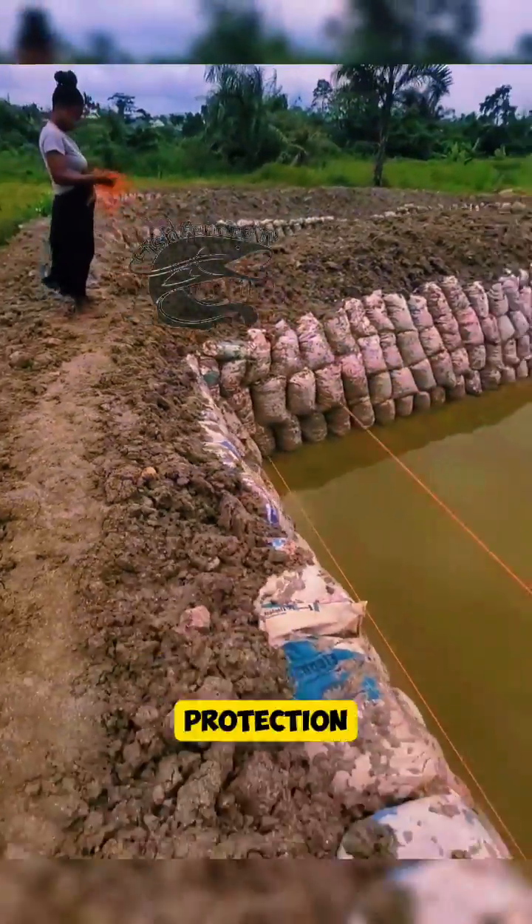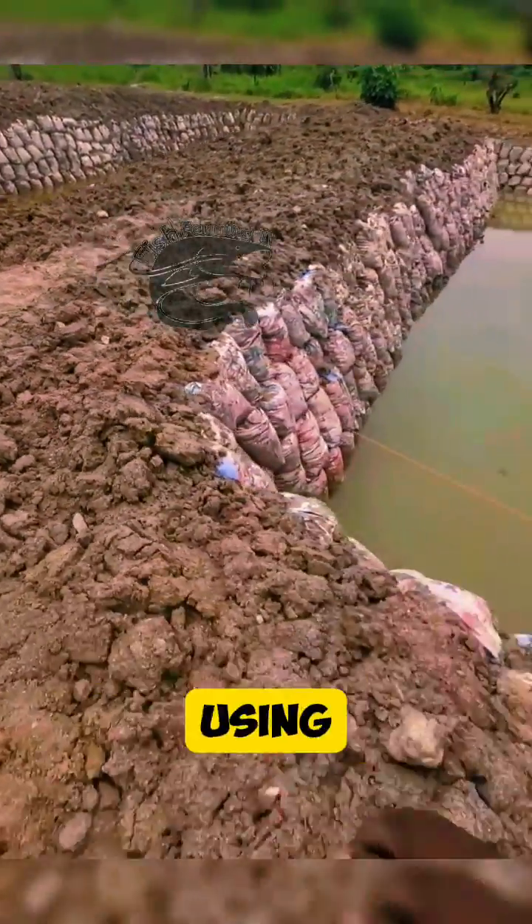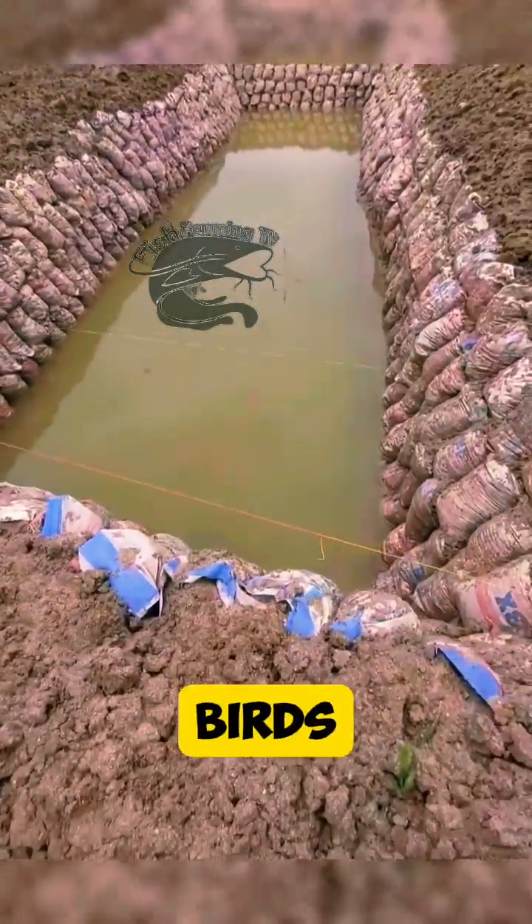Step 7: Fencing and protection. Erect a fence around the pond to prevent predators and unauthorized access. Consider using netting to protect fish from birds and other wildlife.